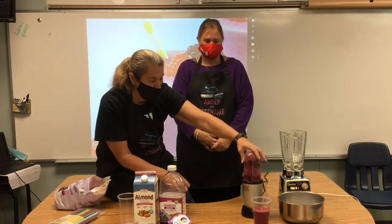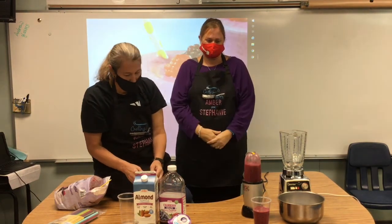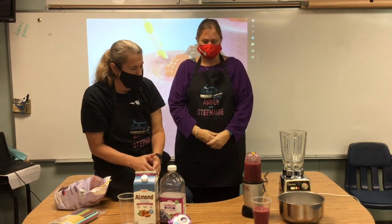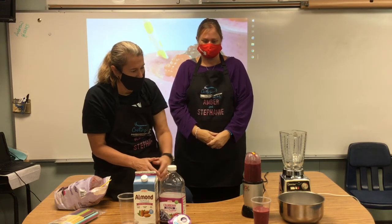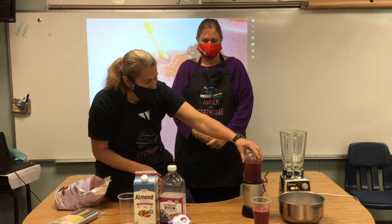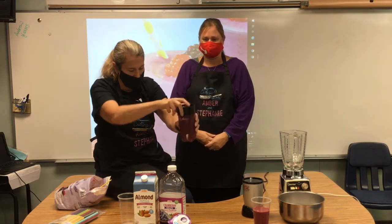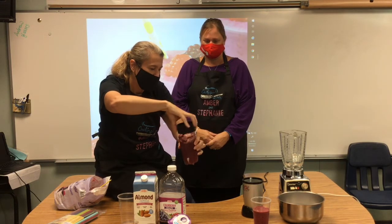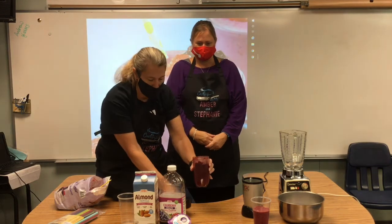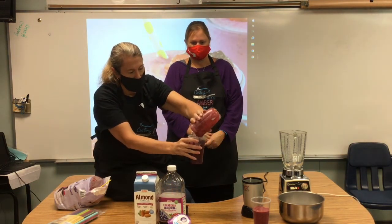Oh, this is a lot of fun! It's going to be loud again. And pour it in.